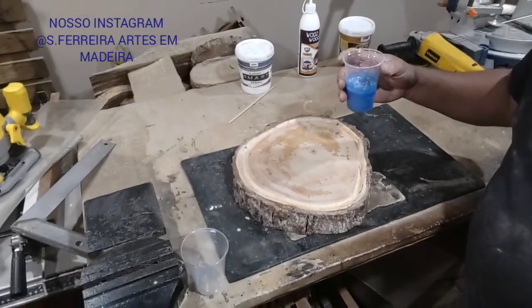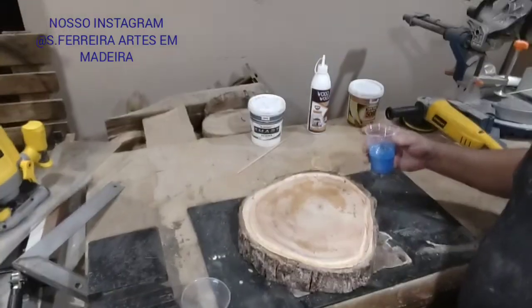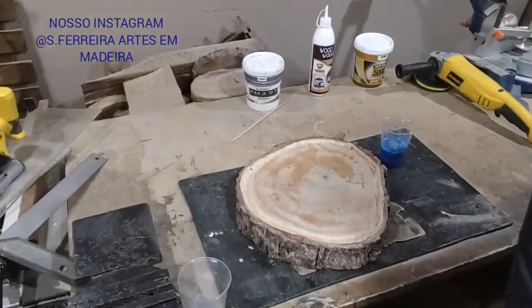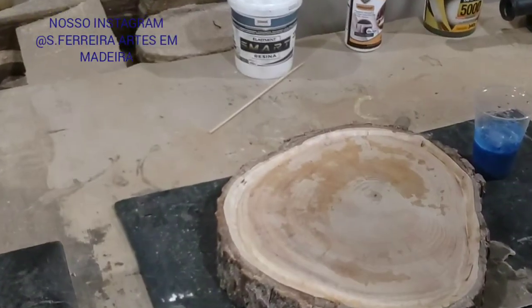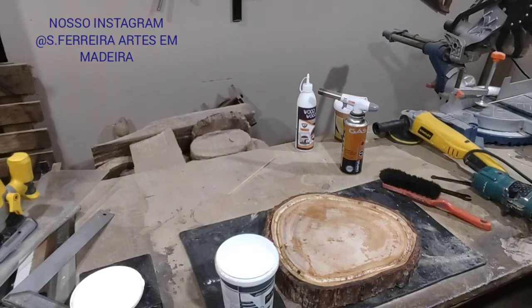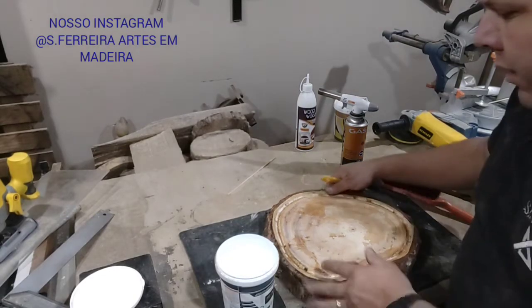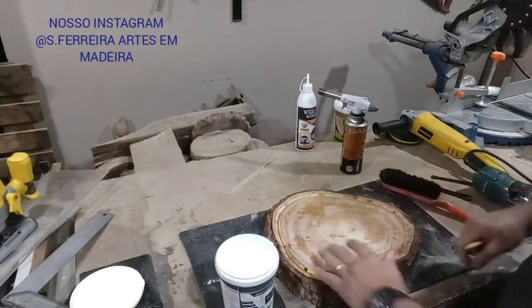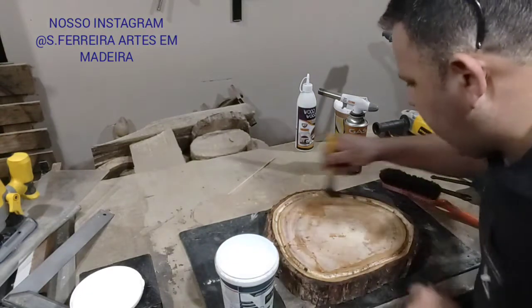I'll position the camera for you here. I'll zoom in so you can see better. So, guys, here is our piece. Now, before we apply the epoxy resin, what are we going to do?